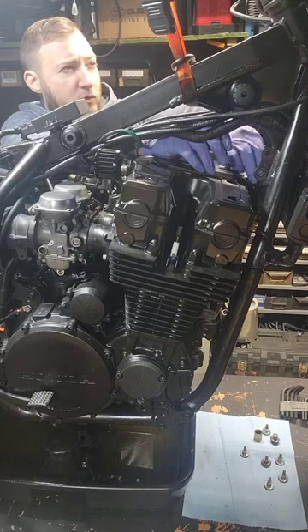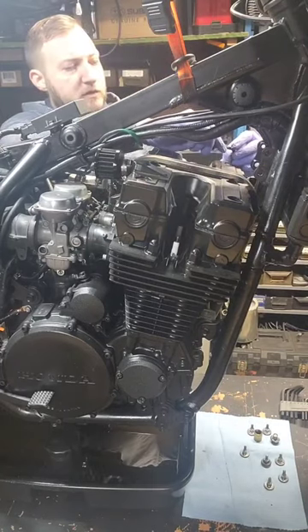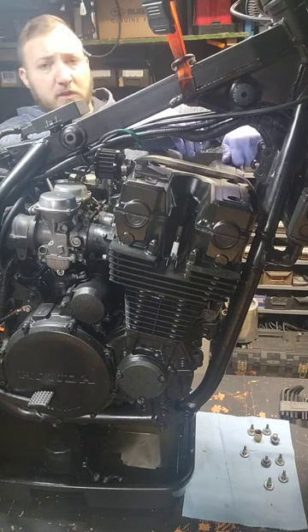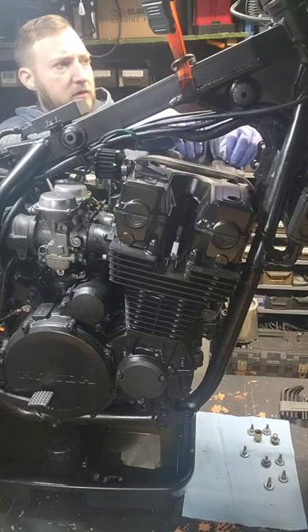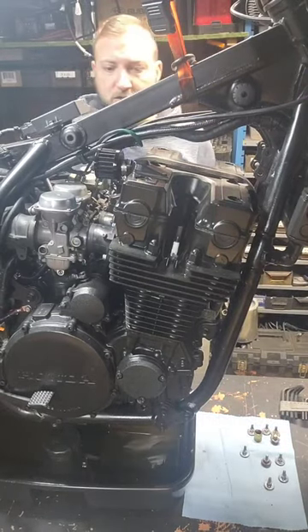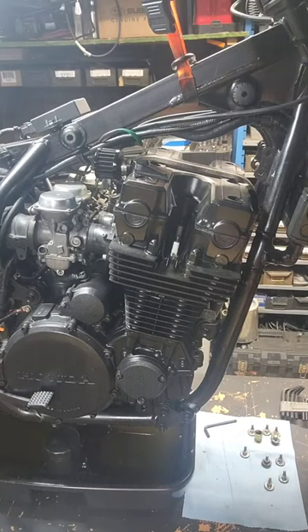I feel like I allowed too much voltage to go to the LED running light that I have — that was in the first video. The light is kind of messed up and very dim, so I'm going to have to research that assembly and see if I added too many volts to it.